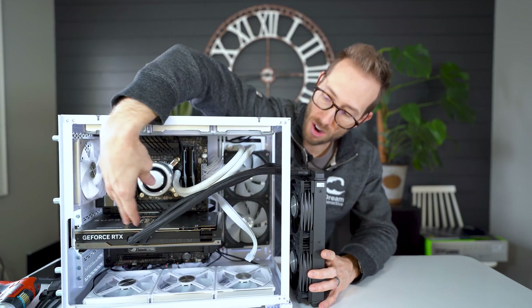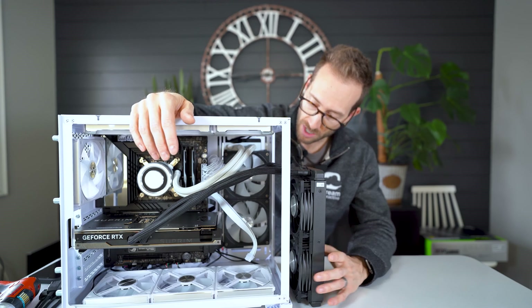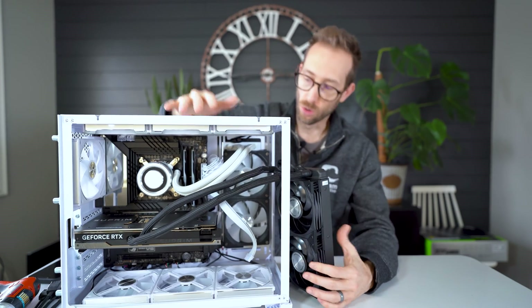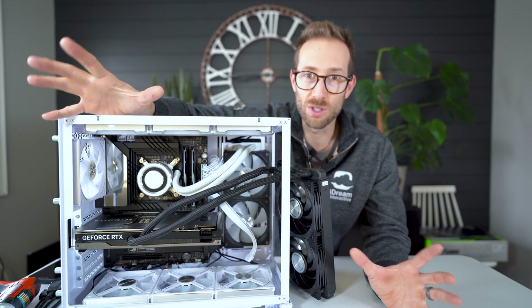You want the highest point of the cooling loop to not be where the GPU is. So in this case, you'd want the rad either back where the CPU cooler is or on the top. Do not put it on the bottom, even though there's room — bad idea.